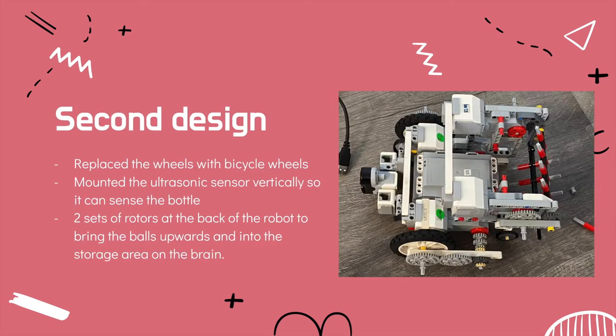For our second design, we replaced the wheels with bicycle wheels so that the shape of the robot is more compact and it doesn't exceed the width limit. We also mounted the ultrasonic sensor vertically so that it can sense the bottle. There were two sets of rotors at the back of the robot so that it can bring the balls upwards and into the storage area on the brain.